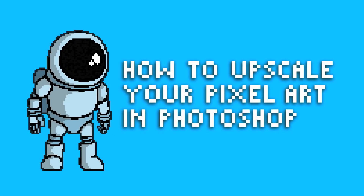Hello, and welcome to another Pixel Flex tutorial. How to upscale your pixel art in Photoshop and keep it clean.